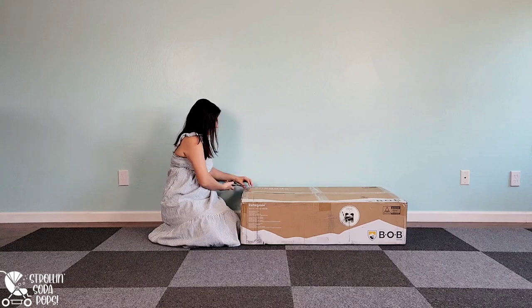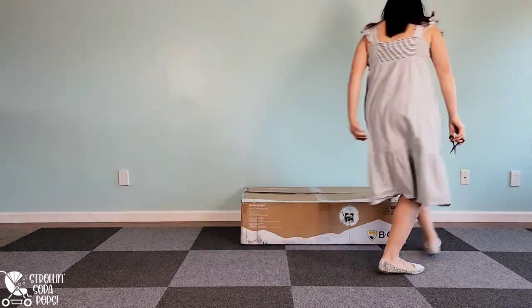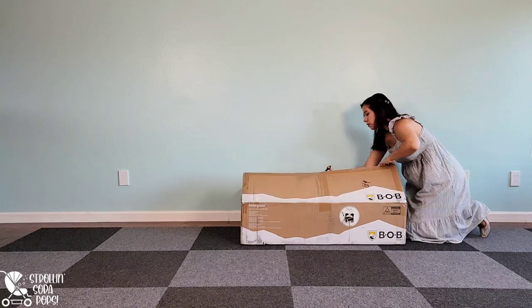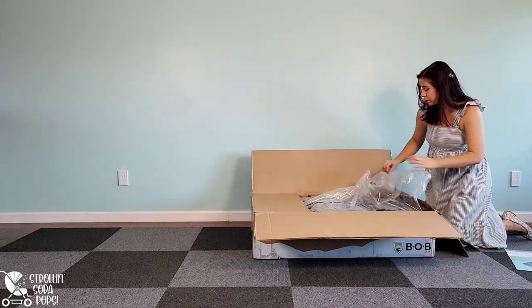The Bob Renegade is the very first wagon released from Bob Gear. This is the first three-seat wagon I've ever seen and each seat can hold up to 55 pounds. They also have a very unique design for folding and unfolding that I will show you later on in the video.